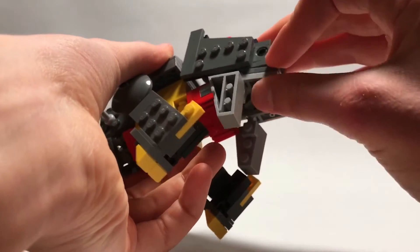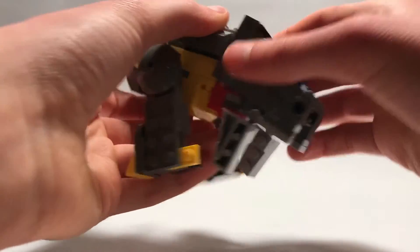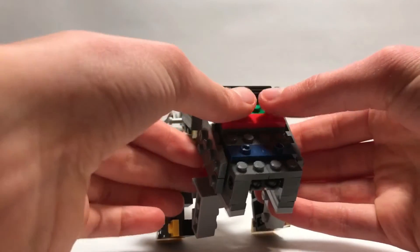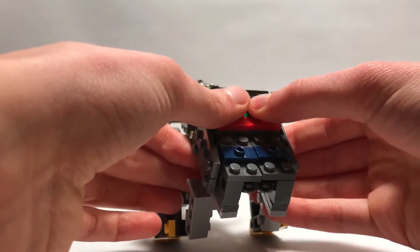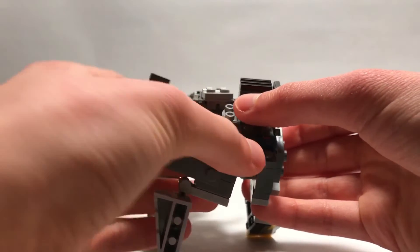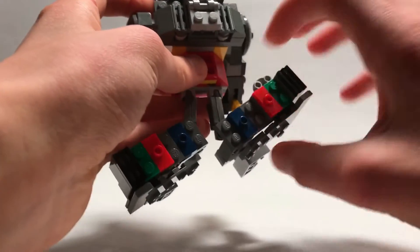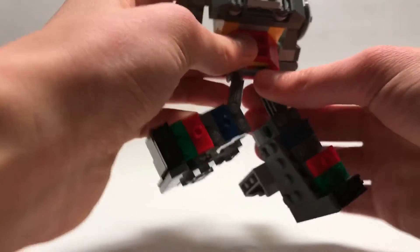Then you start to break the tail off, pull the legs out, and then you're gonna push on one side and pull them on the other side. They will detach like this.